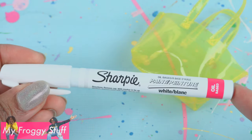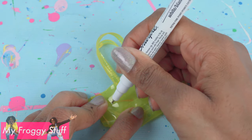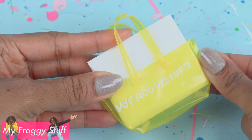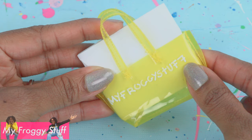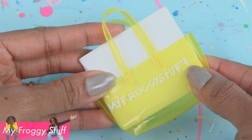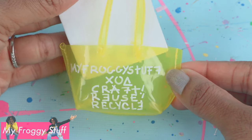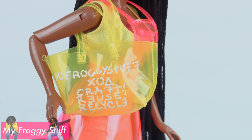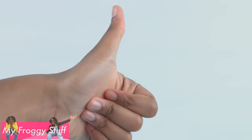To give it that designer look, take a paint pen that can write on plastic and write a few words. I put a piece of foam board inside the bag to give me a surface to write on. Then I wrote 'Froggy Stuff,' switching up some of the letters to make it a little more interesting, then wrote a few more things to fill in the space. Allow it to dry to make the dolls a designer-inspired bag. Now let's resize it for real life.